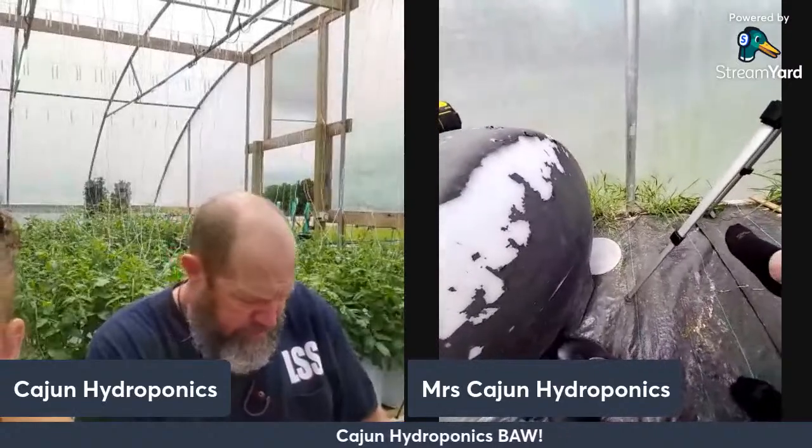I do plan to do more detailed videos. There's a nine to ten video series coming out on different aspects of building a hydroponic greenhouse - kind of did this live to collect questions I can answer in that series.